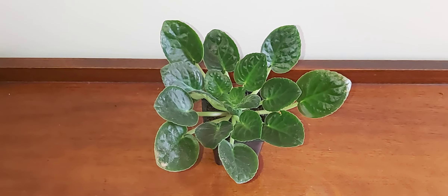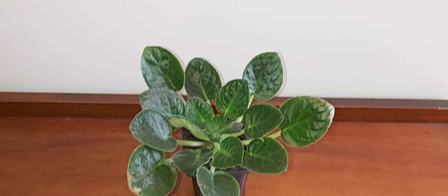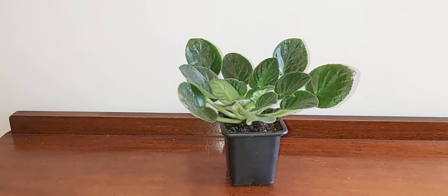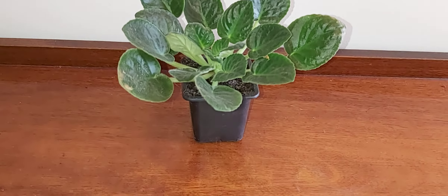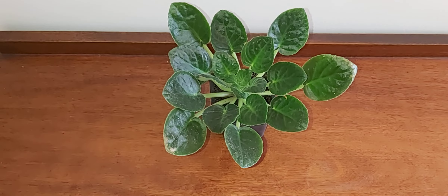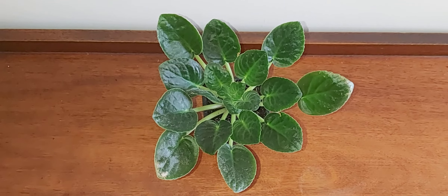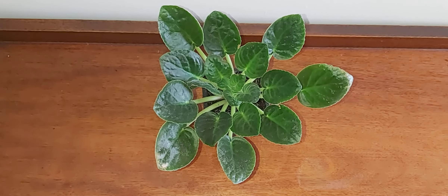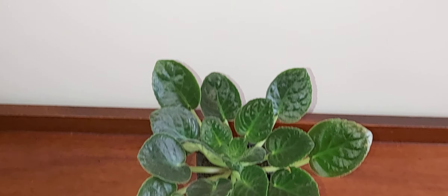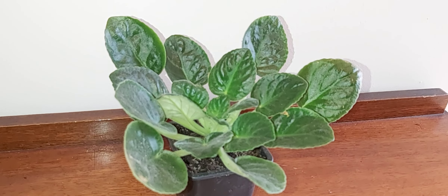Welcome to another video. This is the crown of the plant that I accidentally cut off, and I've repotted it. It's been there for a few weeks now and it's definitely going to survive. It's looking quite healthy, so if you do accidentally cut the entire crown off your African violet, definitely replant it — and as you can see with this plant, it should survive and be quite healthy and happy.